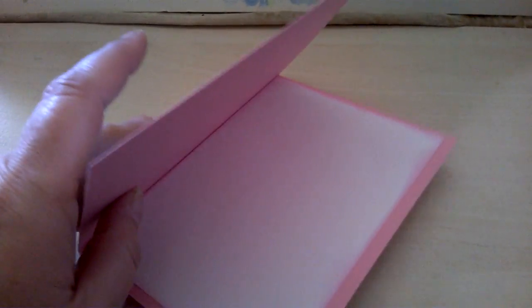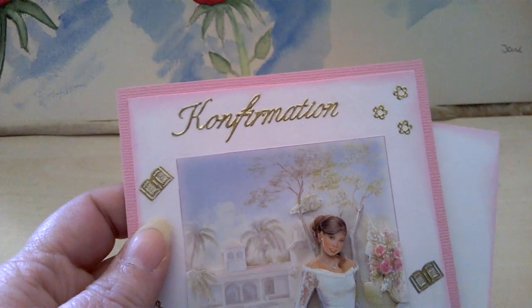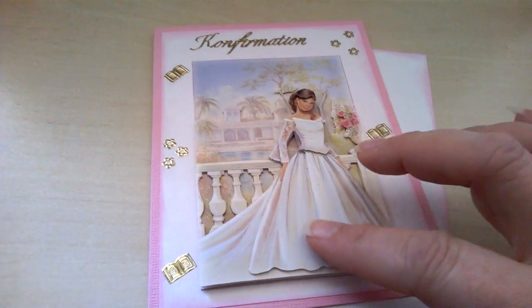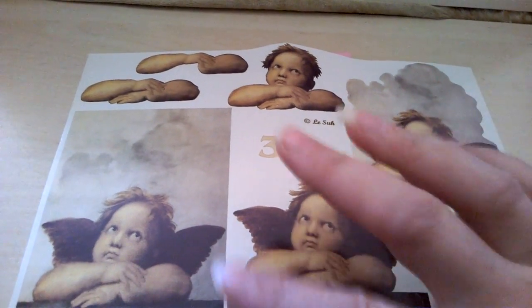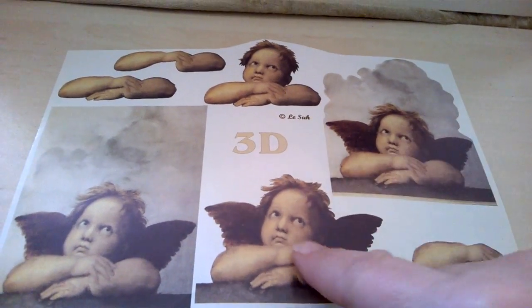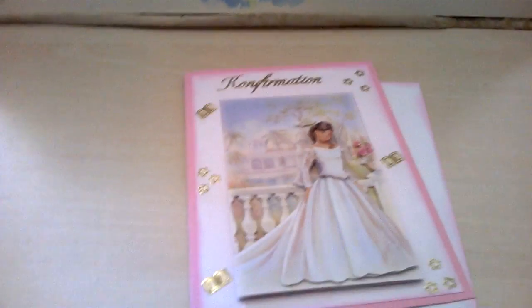I just used some pink cardstock, and I took a piece of white paper and inked the edges with some pink. On the outside I took the same white paper, inked the edges, and I have used some gold stickers. The image is from a cutout sheet — a fussy-cut sheet where you fussy cut the images and layer them. The different layers are already ready, and as you can see there is some dimension on it.